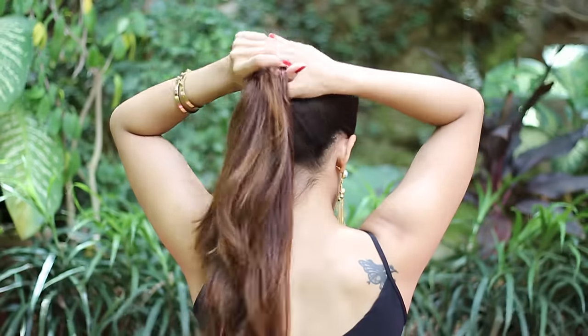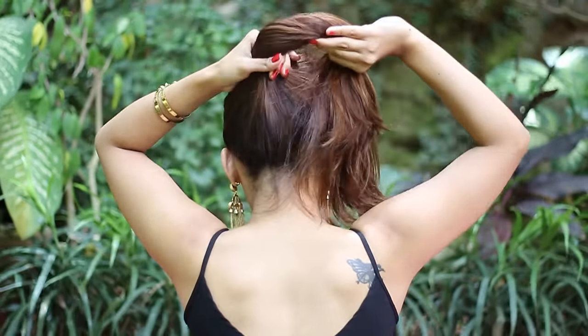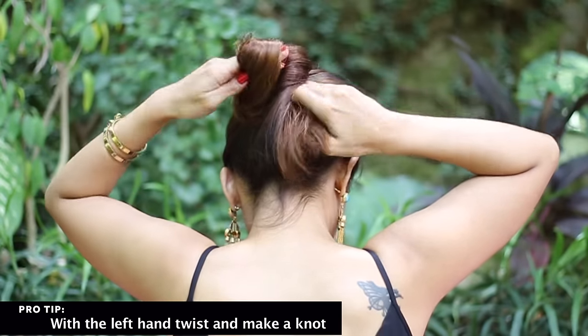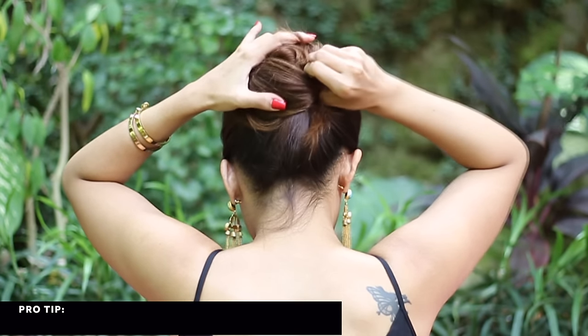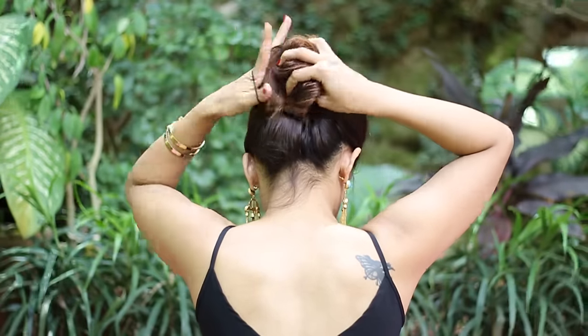For the third one, take your hair up the same way you would for the second one. With the left hand, take it into a knot just like this. Then take a rubber band and wrap it around the knot.